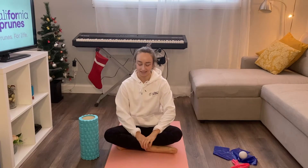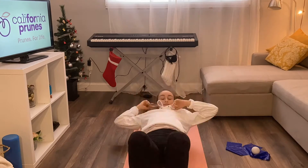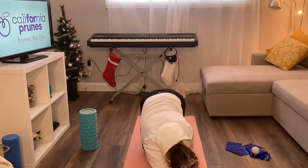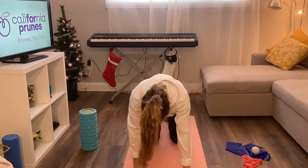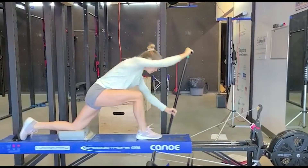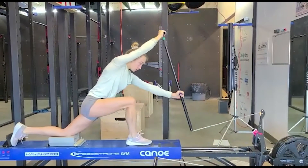Take your time. My second practice today is machine training, and I like to warm up at home instead of spending too much time at the gym. You can watch it for yourself.